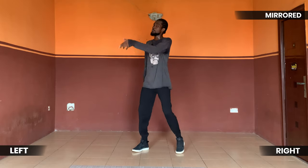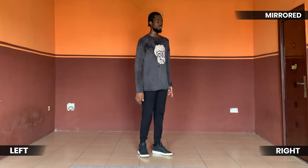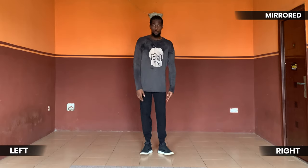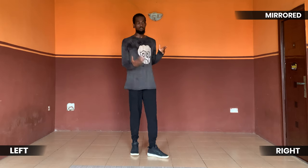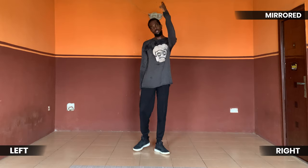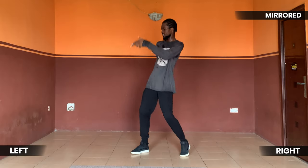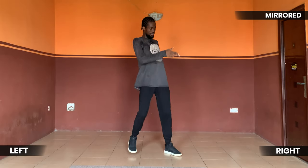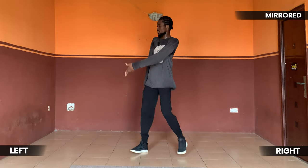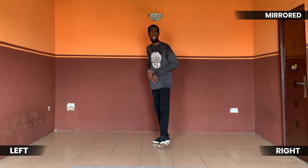What I want you to keep in mind is when you're doing this move, lean back. When you lean back it makes the move show more — it amplifies it. So let's try it again: five six seven go — one, two, three, four, five, six, seven, eight. Again — one, two, three, four, five, six, seven, eight. Beautiful!